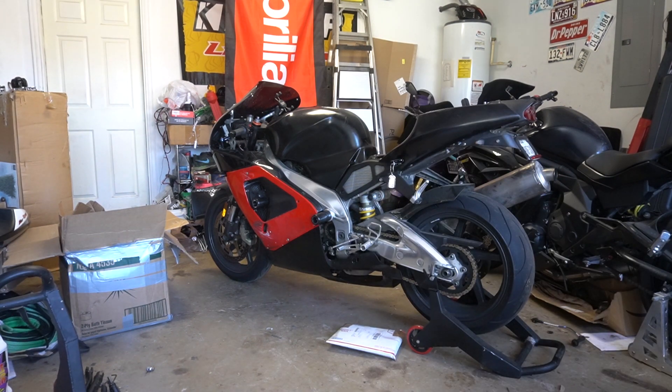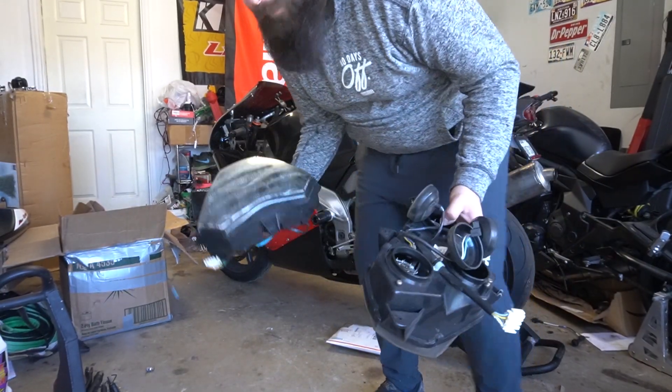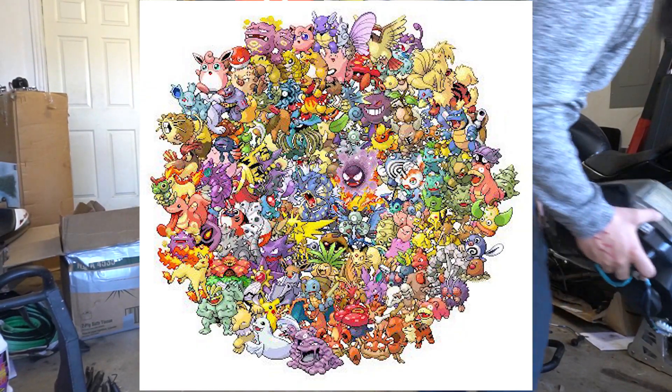Here's my headlight problem — I got them all. It's like catching Pokémon.